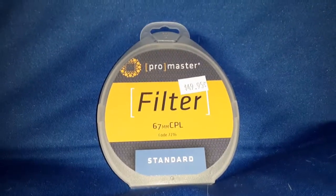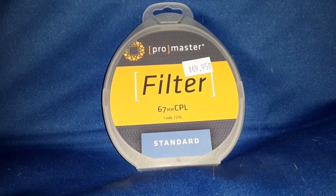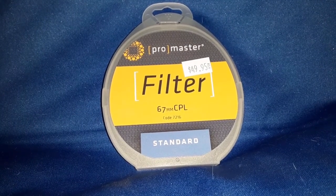Welcome back to the channel. Today we're going to take a look at the Promaster 67mm circular polarizing filter.